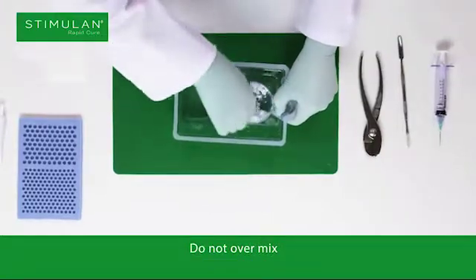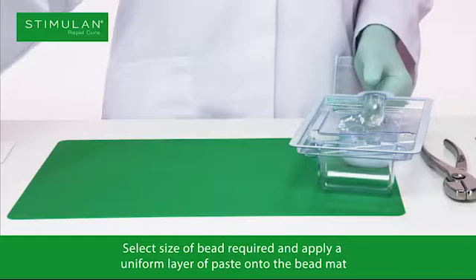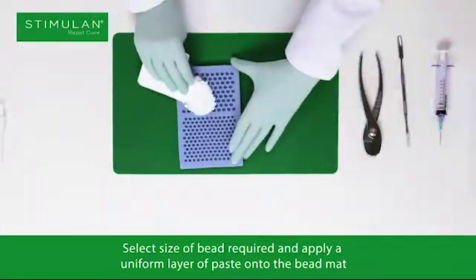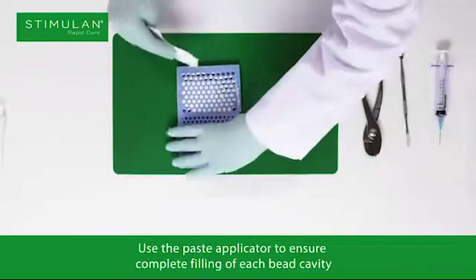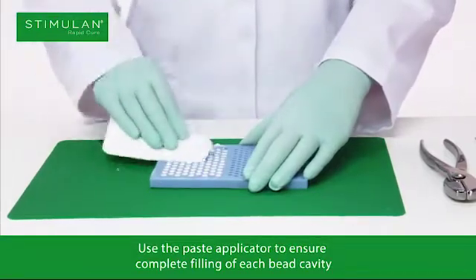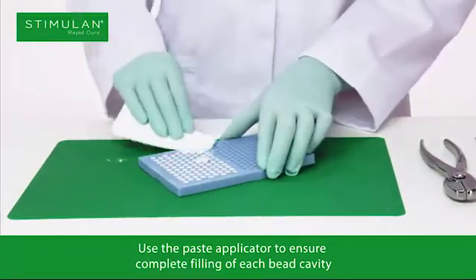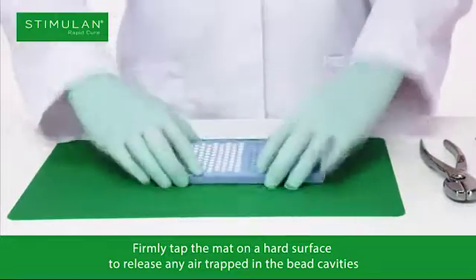Mix thoroughly for approximately 30 seconds until a smooth paste is formed. Do not over mix. Select the size of bead required and apply a uniform layer of paste onto the bead mat. Use the paste applicator to ensure complete filling of each bead cavity.